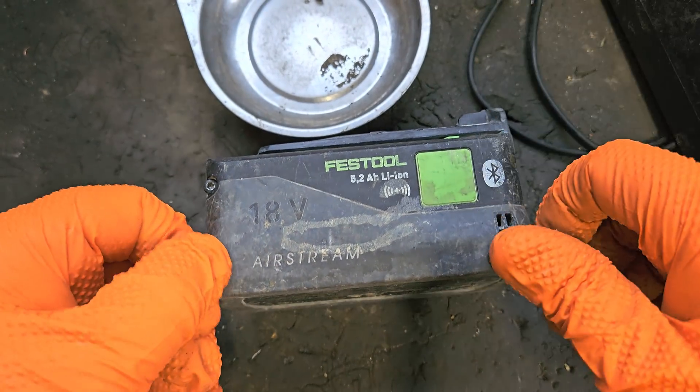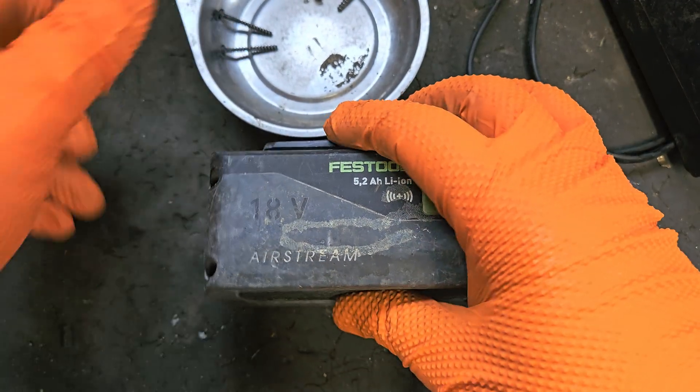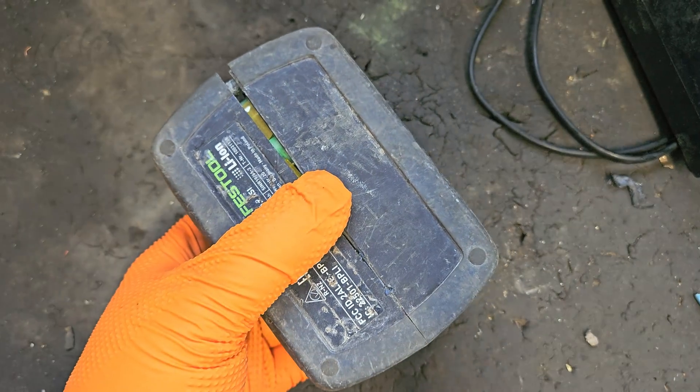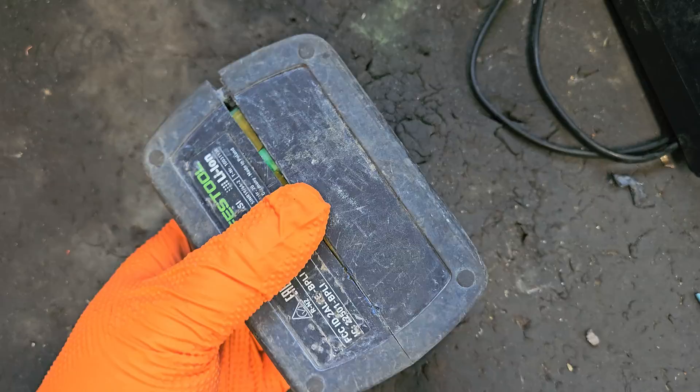Those screws are tight. Let me get our split here now.